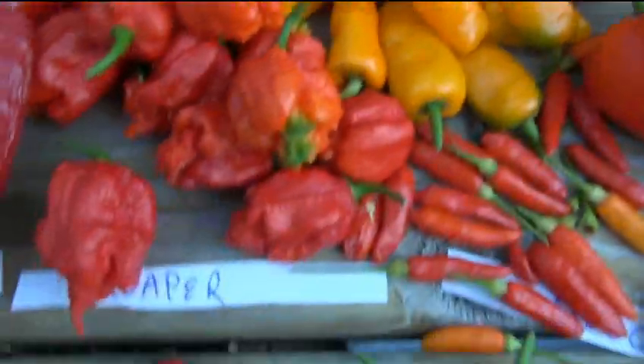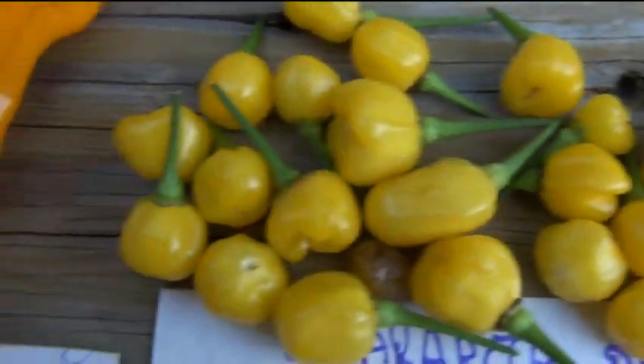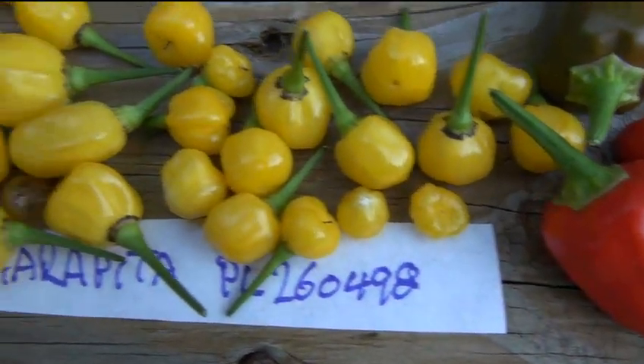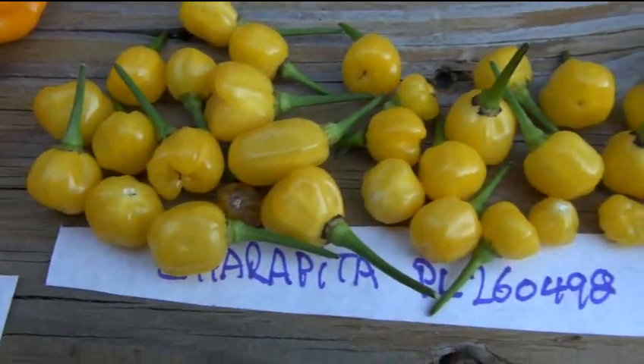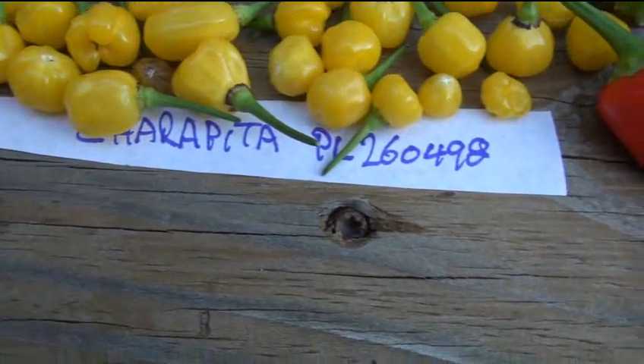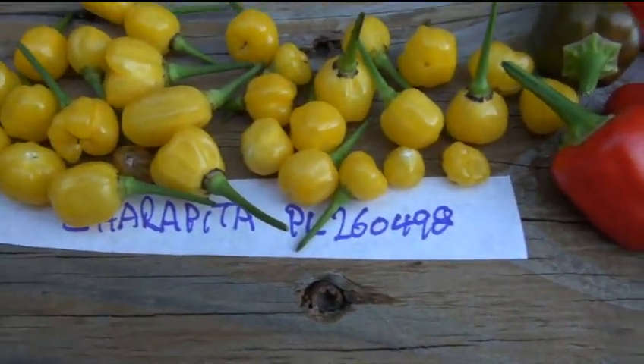Here are my reapers - look at that bad boy, that'll cook you alive. This is a very interesting one: the charpita, which I got from a seed exchange. It's a very fascinating pepper plant in the way it grows. I'm going to try to do some crossing using the genetics from that pepper.